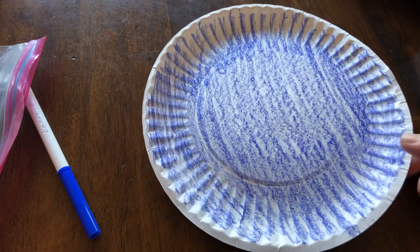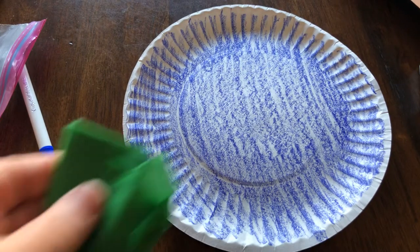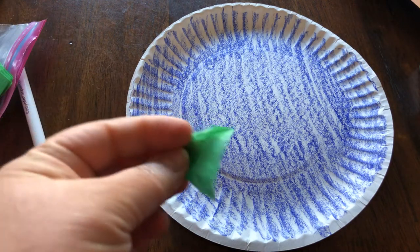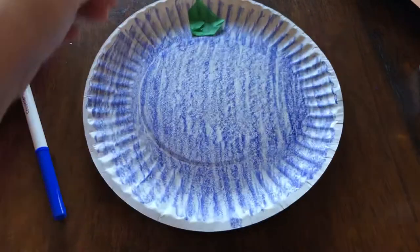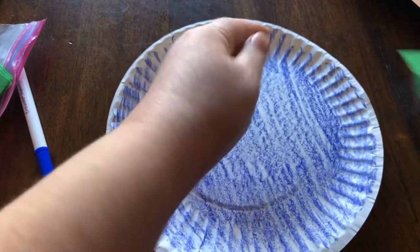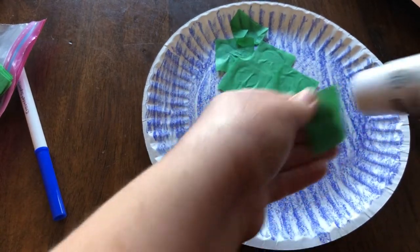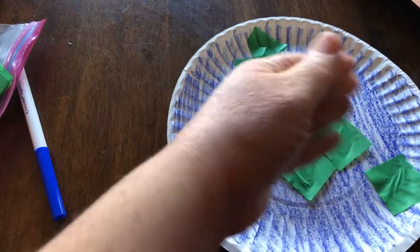Earth also has a lot of land. If you look outside right now at your backyard, you will see a lot of green. So I'm going to use some green to make the land. I have green tissue paper, but you might have green construction paper, or you could even do a marker or crayon on top of this too. I'm going to make a bunch of land in the ocean — maybe I'll make Australia down here. This is not exactly what the map looks like, but that's okay.